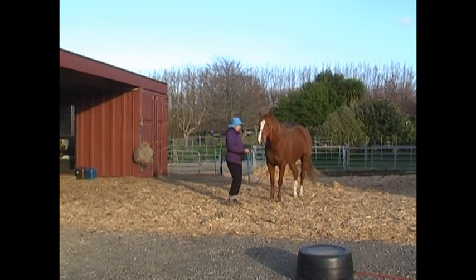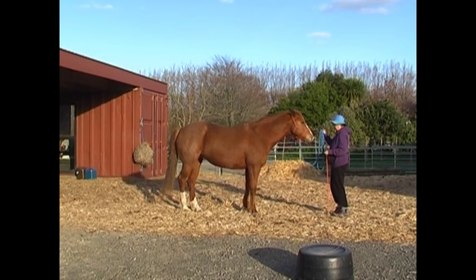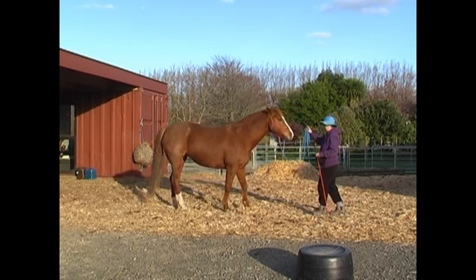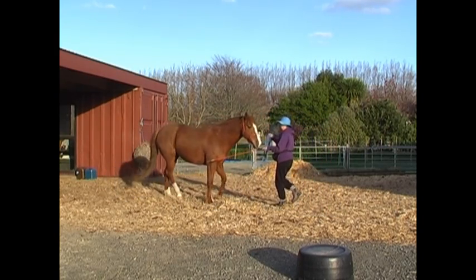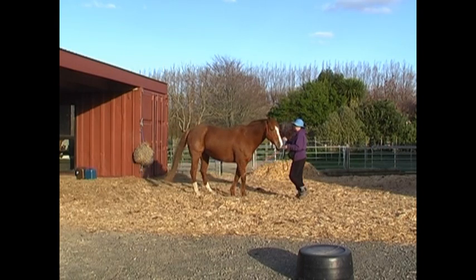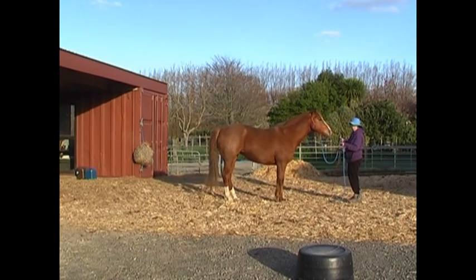That's the first transition going from straight to sideways. You can also do it standing facing the horse in zone one — back up and a little bit of energy with the stick toward the girth area to go sideways.